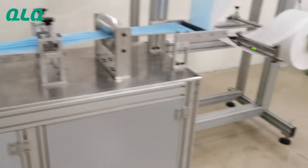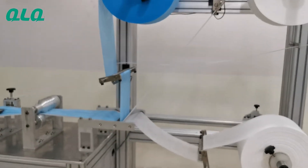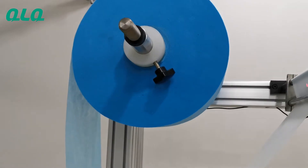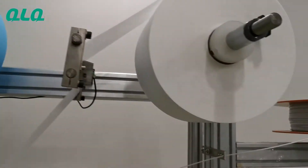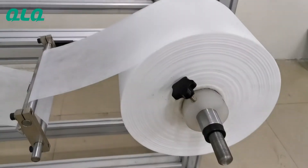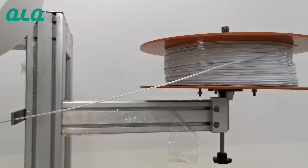The raw material will go inside the machine from here. This is the first layer non-woven fabric, and this is the second layer melt-blown fabric, and this is the third layer non-woven fabric. This is the nose bridge wire.